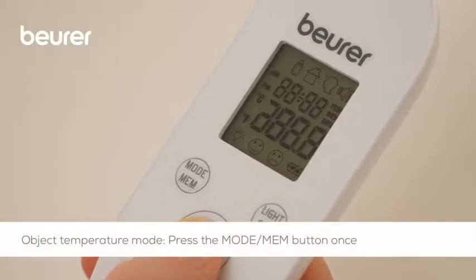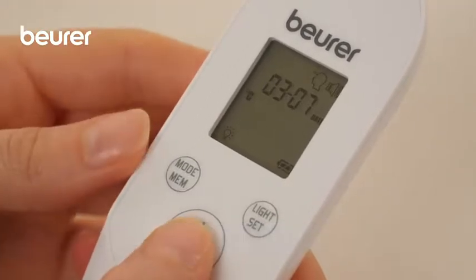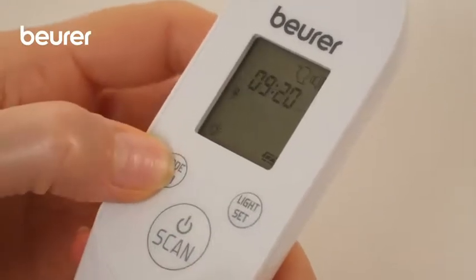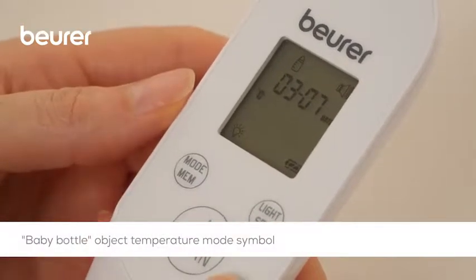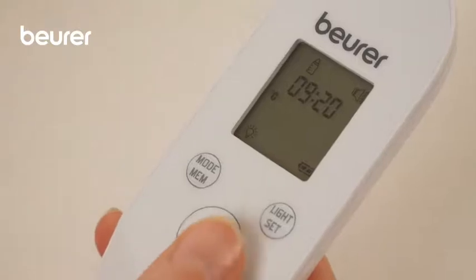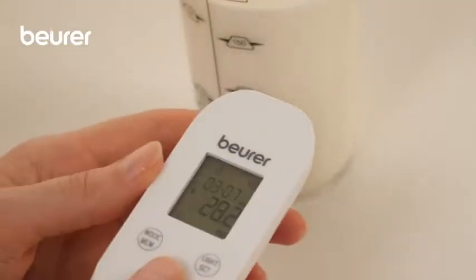If you want to measure an object temperature, switch to object temperature mode. With the thermometer switched on, briefly press the mode MEM button. The baby bottle symbol appears in the display. Hold the thermometer 2 to 3 cm in front of the object and briefly press the scan button, then read off the temperature in the display.